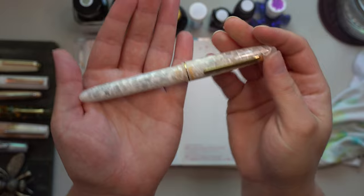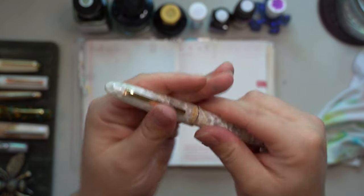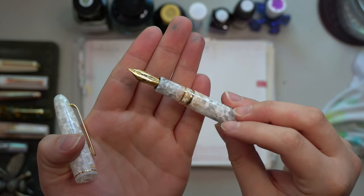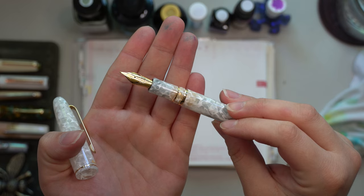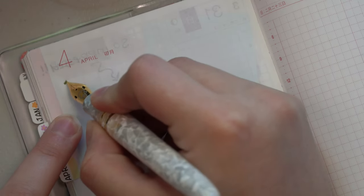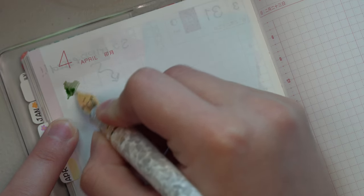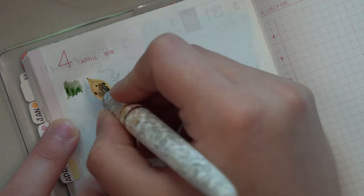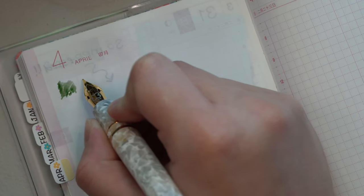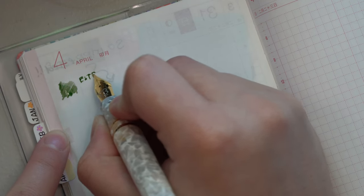This is the Esterbrook Estée in Winter White with the gold trim. I decided to get this in a Flex Fine nib — I'd never tried the Flex Fine before and I have some thoughts. First off, I decided to ink this up with Birmingham Pen Company's Antique Sepia. I really wanted to put a fun shading ink in this pen because it's white and can take literally any color under the sun.